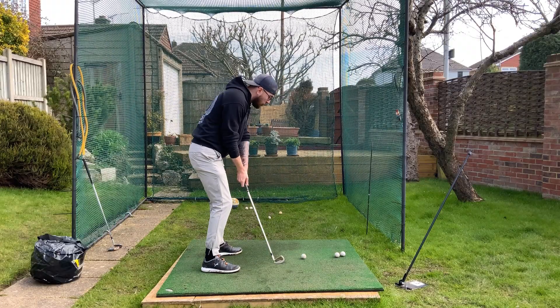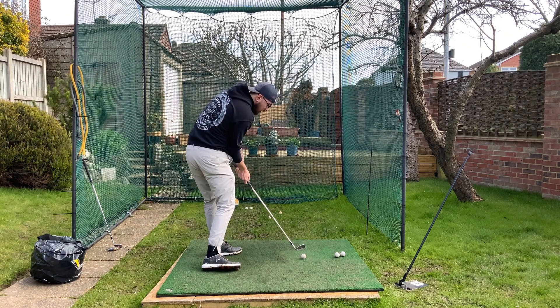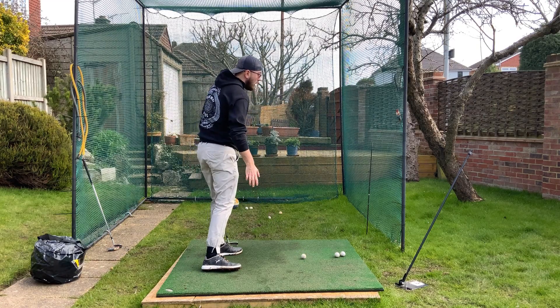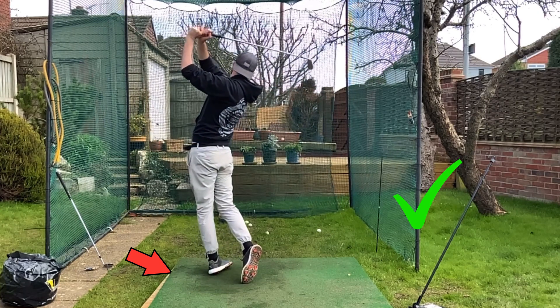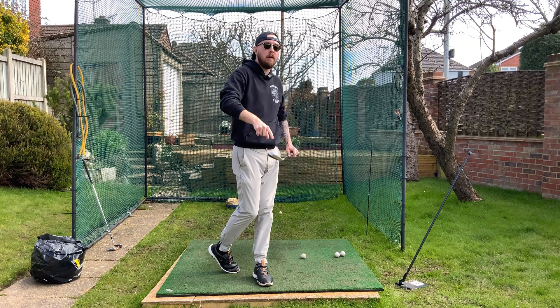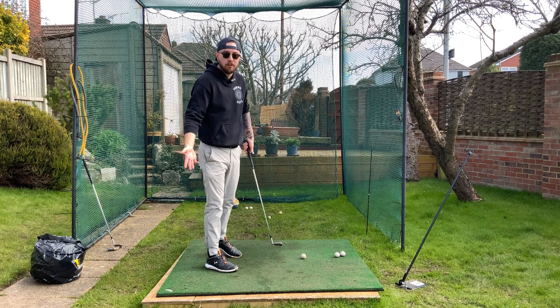That banking of the trail foot will be a byproduct of good shifting and good rotation — it happens naturally. You can see that doesn't negatively affect club path or how the club is moving in relationship to the ball line. So you're going to hit the ball straighter with better contact off the face — no random shanks going out of bounds.